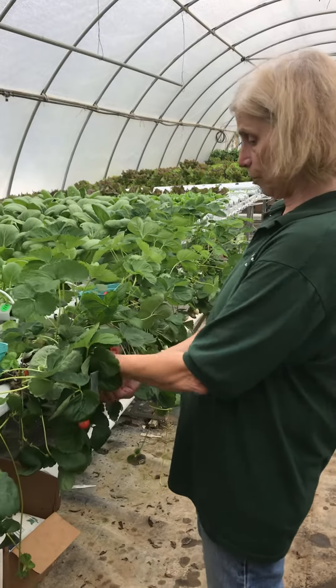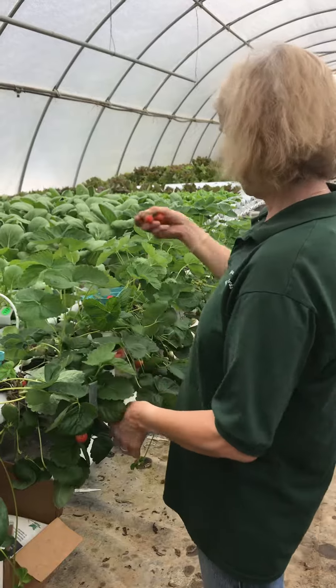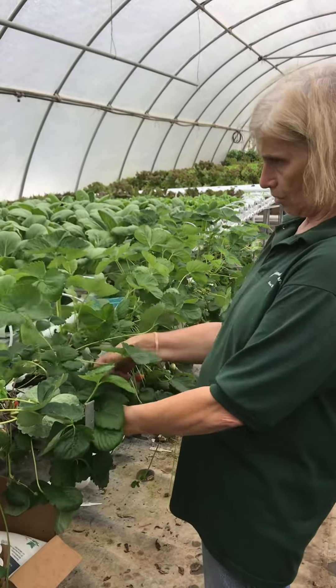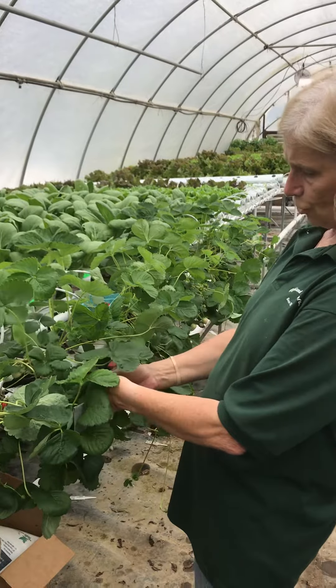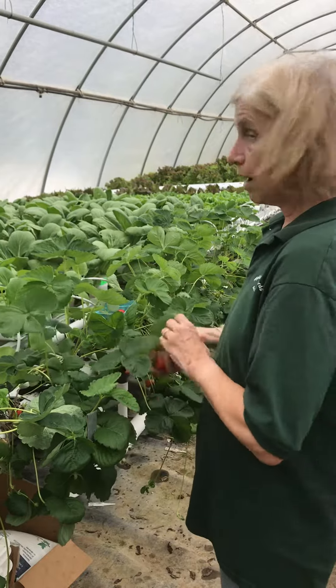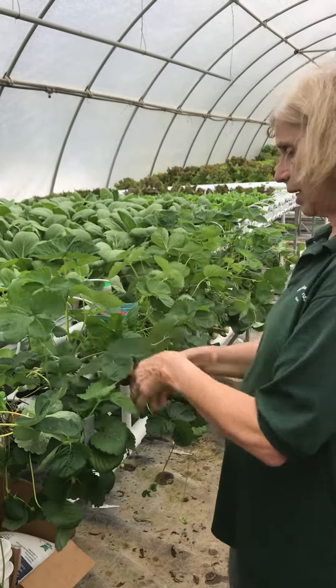So here I am picking strawberries, not off the ground, which is a lovely treat for an older back and older knees. These are the first strawberries that we're picking from our hydroponic house. I have to admit, I tried one already and it was delicious.